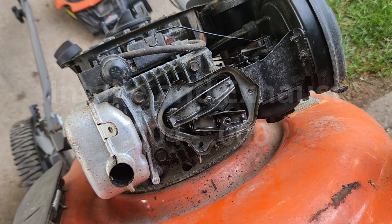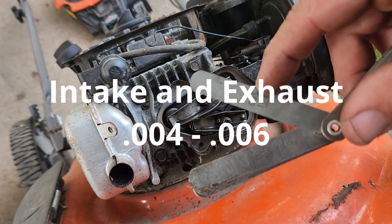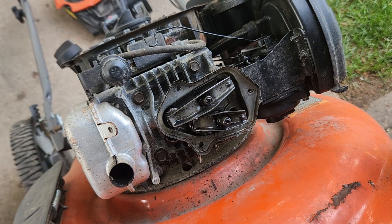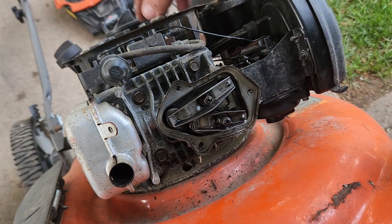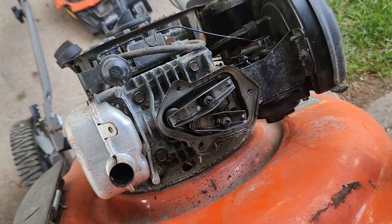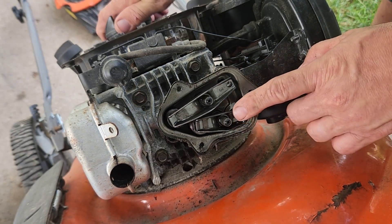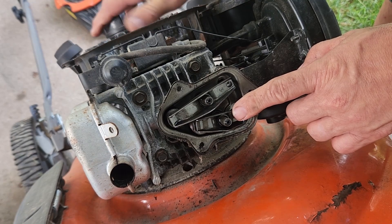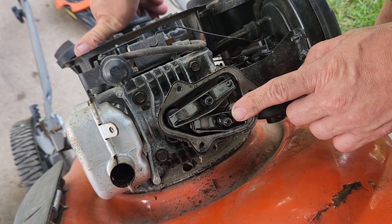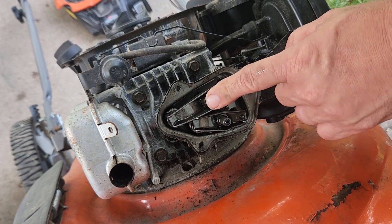The engine specs say between four and eight thousandths, so I have a feeler gauge here and I'm going to shoot for five thousandths. Let's start with the top one - we want to turn the engine and make sure that this valve is fully open, meaning depressed all the way in. Right there - okay, so now let's focus on this one.